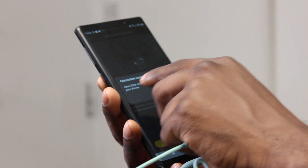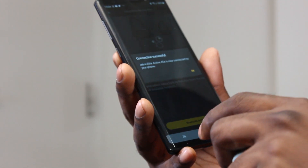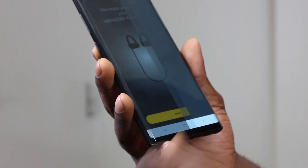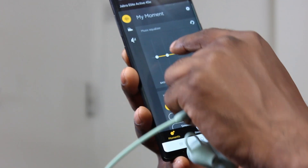Connection was quick and successful — the Jabra Elite Active 45E is now connected to my phone. In the app we've got the graphical equaliser and it should have ambient sound settings too. I'm going to have a listen to some music and see how it performs.